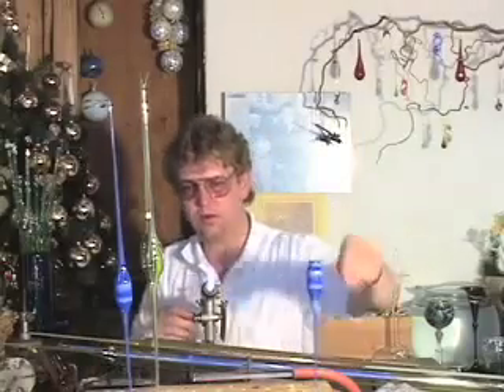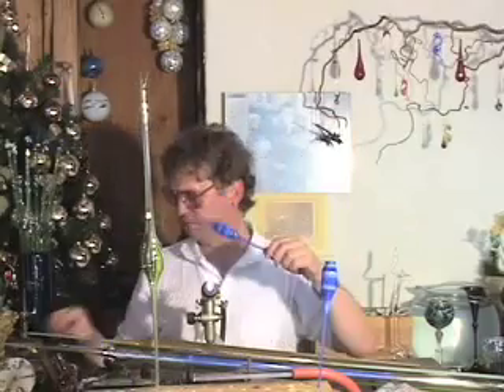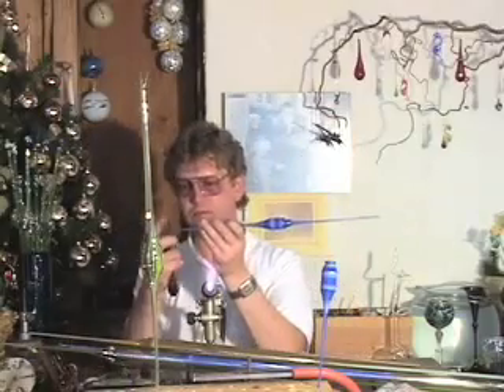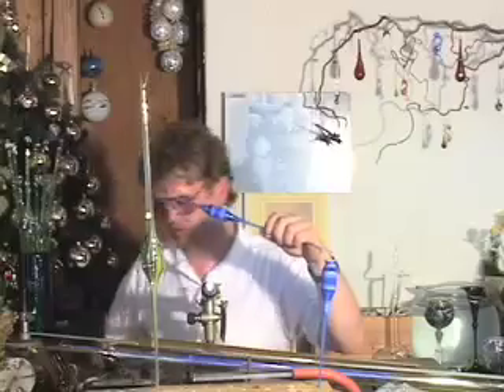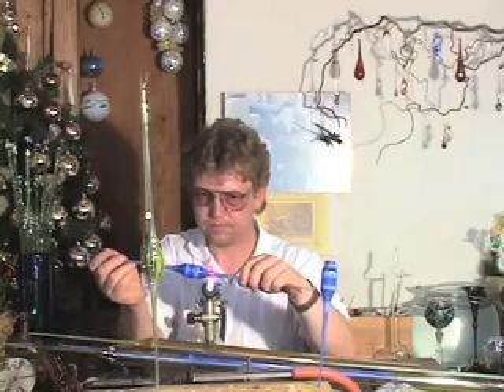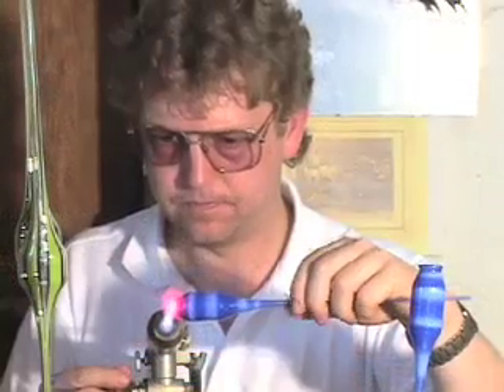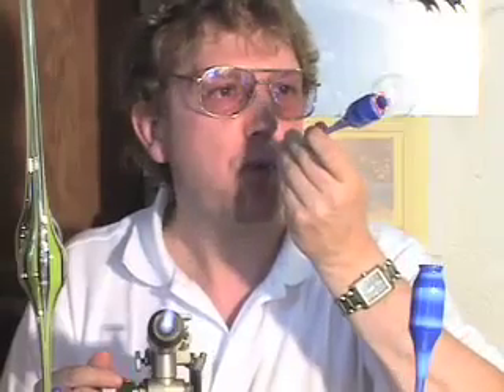Thomas will be creating a complex montage vessel. Montage is a technique that originated in Lausche, and it consists of combining many bubbles into one piece. He needs to pull a series of points and create the sections which will comprise the vessel. The sections will be assembled end to end, and this technique is known as incalmo.